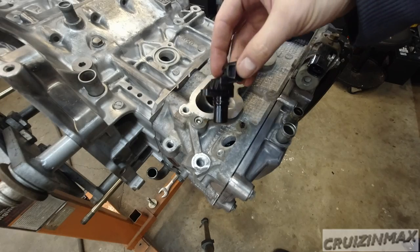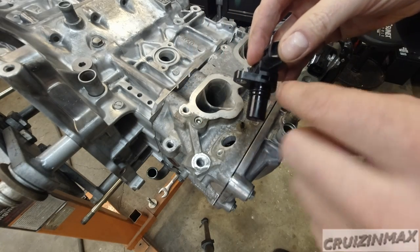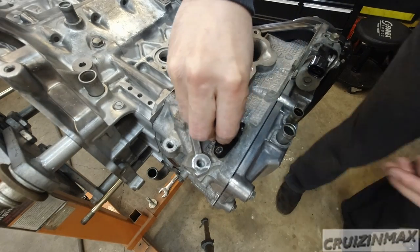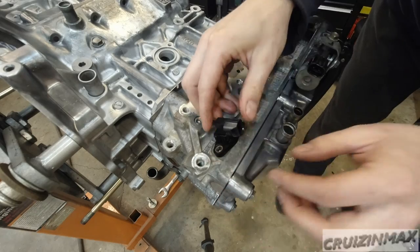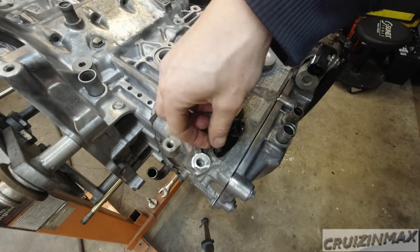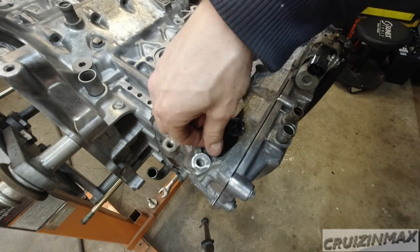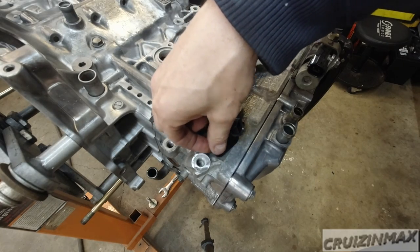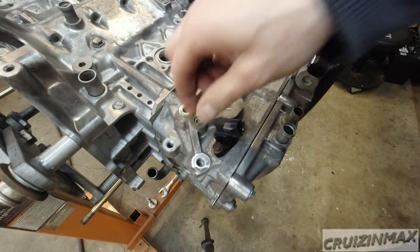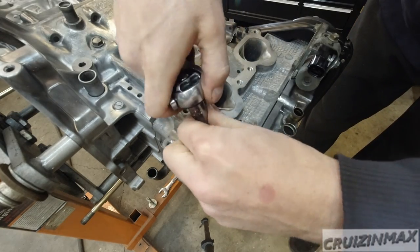Camshaft sensors — one on each side. Again reusing these o-rings; they also didn't come in my set. Make sure it pops in. You've got to put oil on the o-rings — if you don't, you're going to damage the o-ring. Even with oil, do not force these in. Play around, twist it left and right until it pops in on its own. Let me clean up these bolts first.